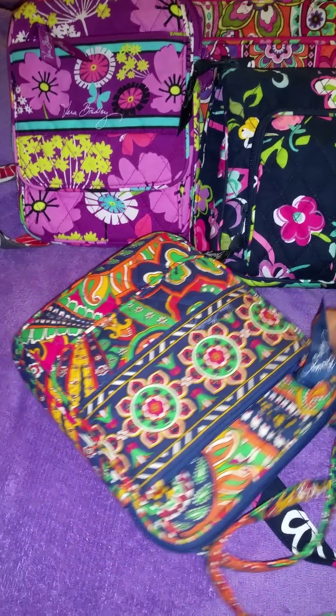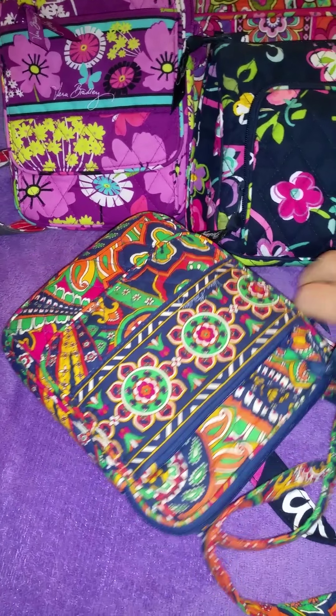I actually bought a coin ID pouch to go with this so that I could put my change in that, because there's no zippers on the inside of this bag — but I'll get into that in a minute.